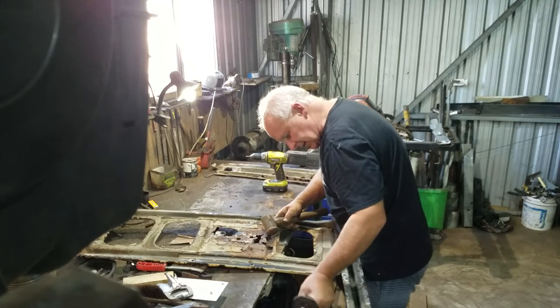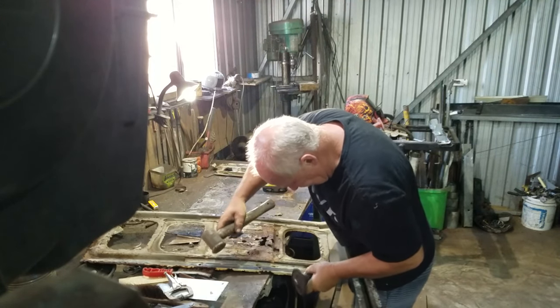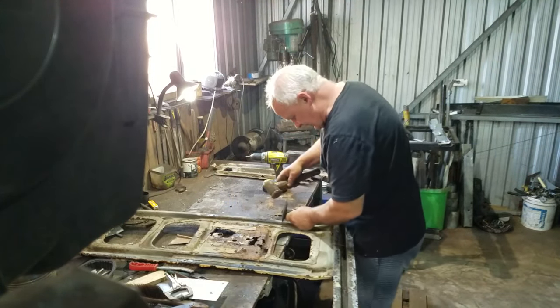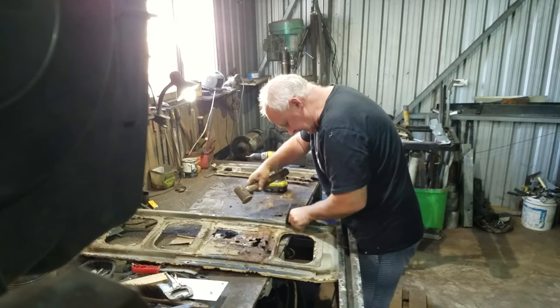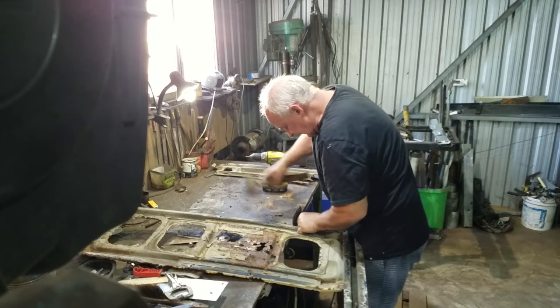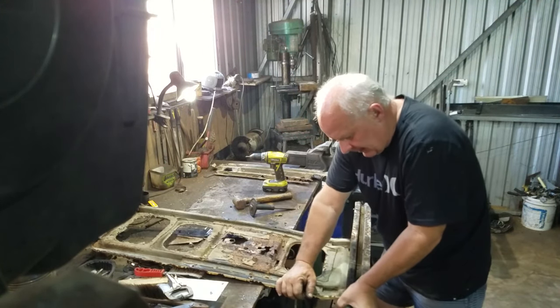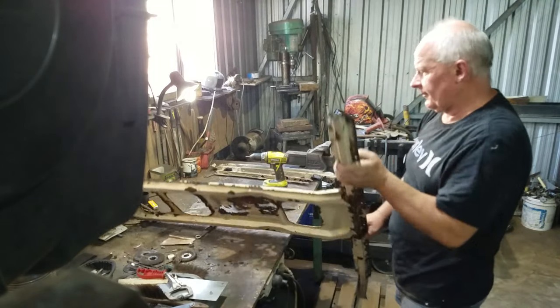About 30-odd years of a life living and working on the beach has taken its toll. Most of the small parts have crumbled beyond recognition. Some of the really small parts have disappeared completely. So I've been faced with making a lot of parts on this rebuild.